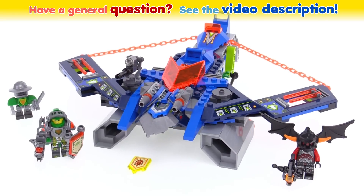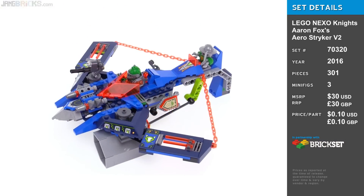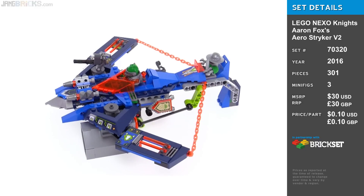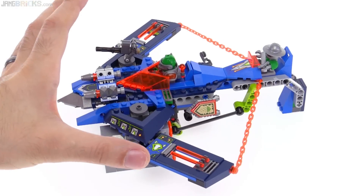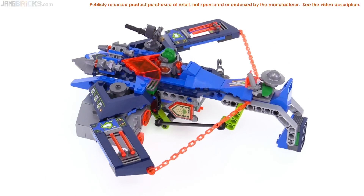Hey everybody, this is Aaron's Arrow Striker V2 from LEGO Nexo Knights. I've put the two figures in place, so Aaron goes here and a bot goes back here. You can see that the whole thing is inspired by the design of a crossbow, like a hand-held small crossbow.